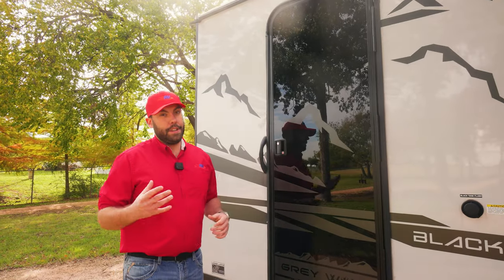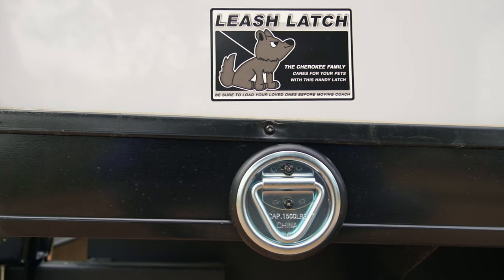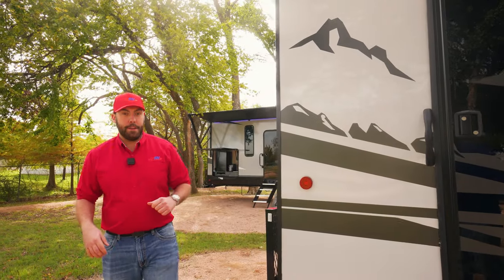Your second entrance is also going to have the same accented glass door as your main entrance — looks really nice on this camper. Cherokee is also going to give you leash latches for your furry friends if you want to bring them with you to the campground; just make sure you put them in the truck before you go down the road.